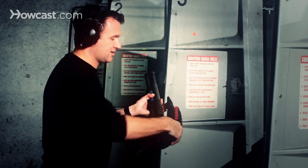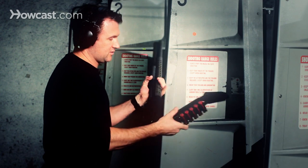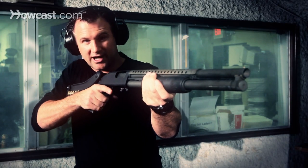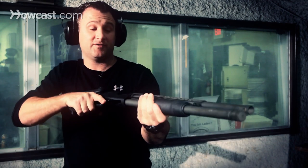Or if you depress this button right here, you can fold out your stock for a more traditional shotgun feel.